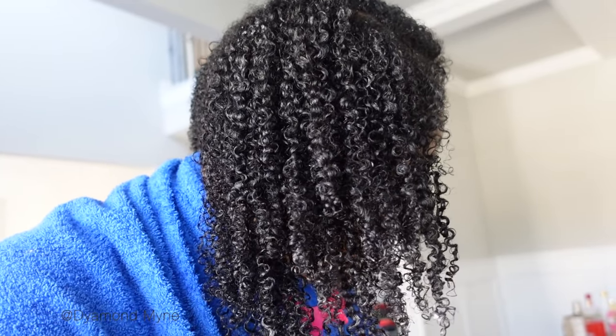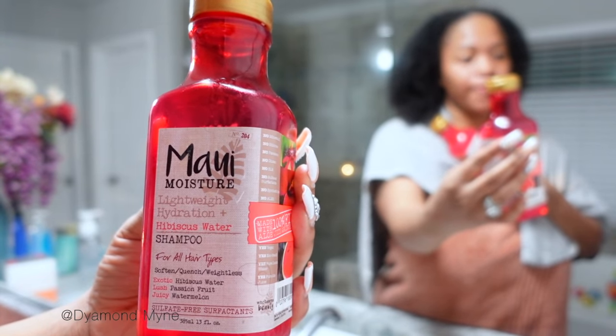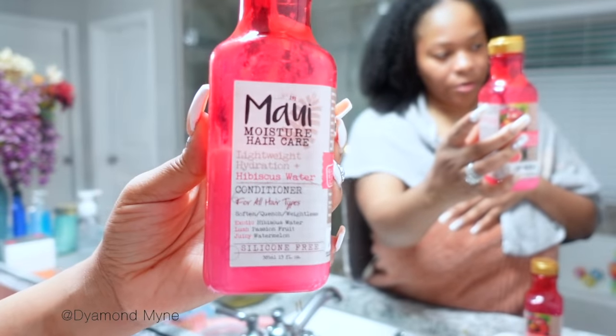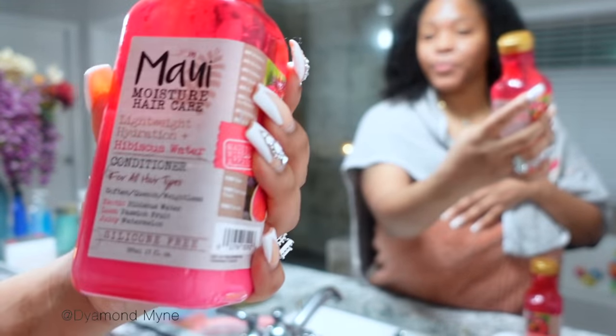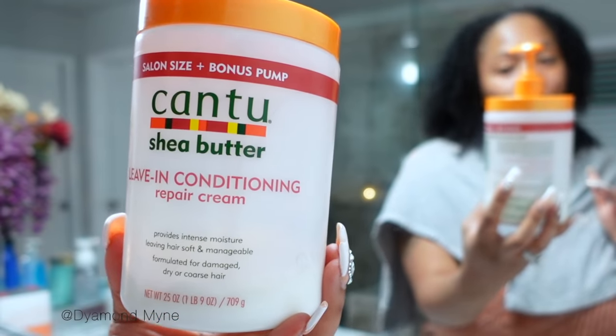Y'all, you have got to try this mask! My hair was super juicy and super curly — this treatment is definitely a staple I will be doing every single month. I switched over to the Maui line a couple of months ago and my hair loves it, because the number one ingredient is aloe vera juice, which definitely helps with hair growth. So I'm going to be using the shampoo and the conditioner, then follow up with my favorite leave-in conditioner of all time.